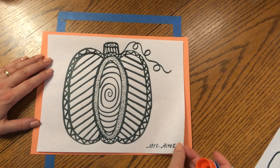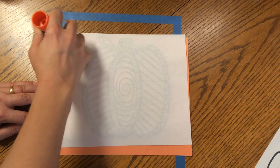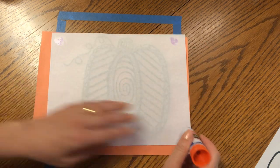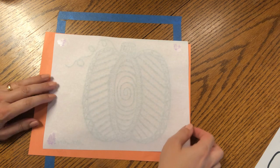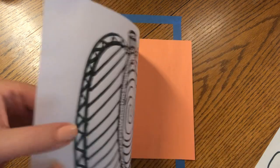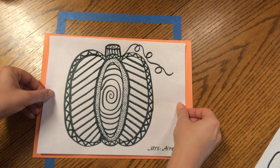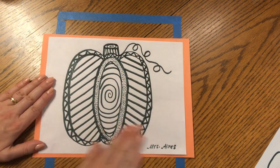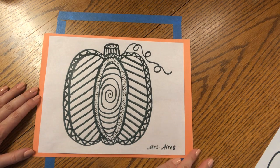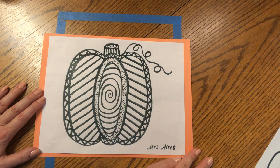If you do have the orange paper, go ahead and turn your pumpkin page around. Put four dots of glue in the corners. You can use another color paper too, if you happen to have a different color — I like orange because it reminds me of pumpkins. Center it on your page and press down the corners. And voilà, you have a beautiful masterpiece of the month using lines and shapes to make a perfect pumpkin.